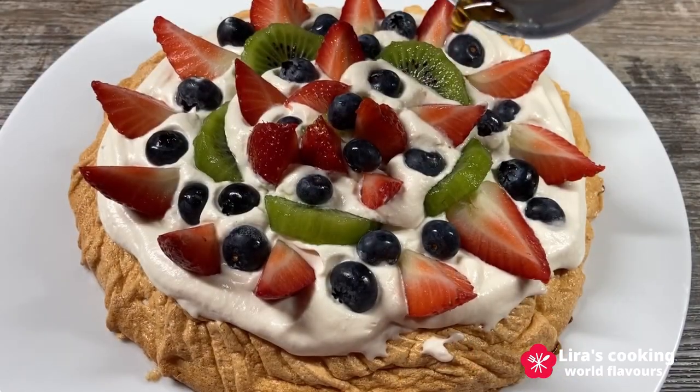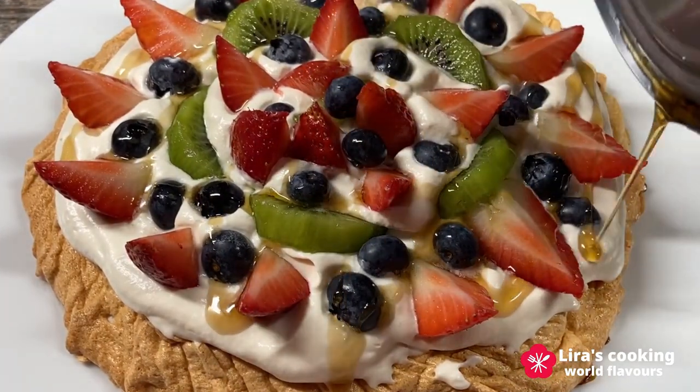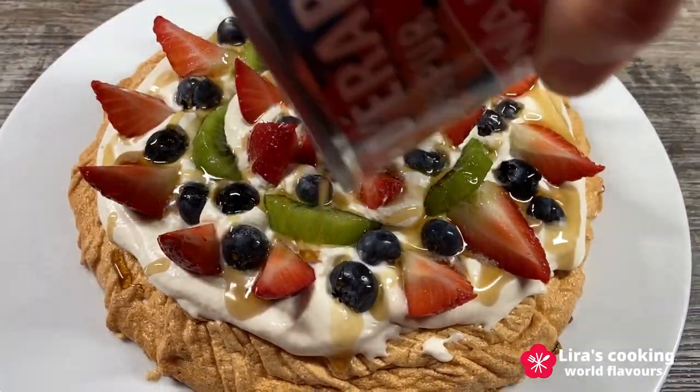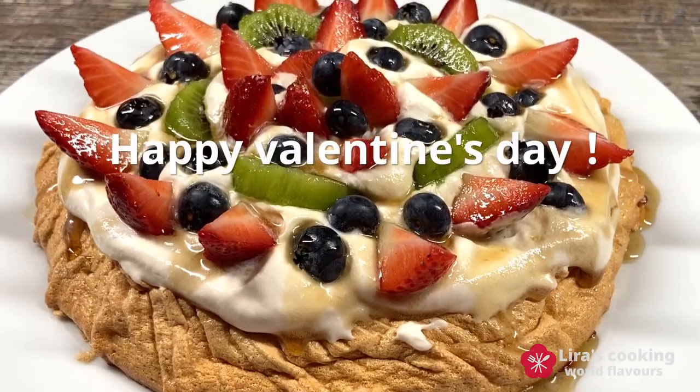Drizzle generously with the maple syrup, and there you have it — a homemade romantic pavlova cake, perfect for your Valentine's Day celebration. Happy Valentine's Day and enjoy!